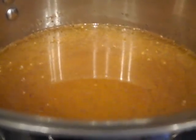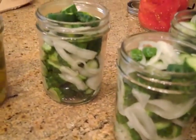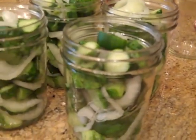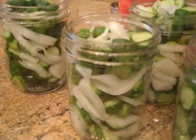Then we'll pour it over into the jars over the pickles. There are our pickles waiting for their brine — they sat for two hours. We drained them at one hour and then drained them again at the second hour. Now we just pour the brine over.